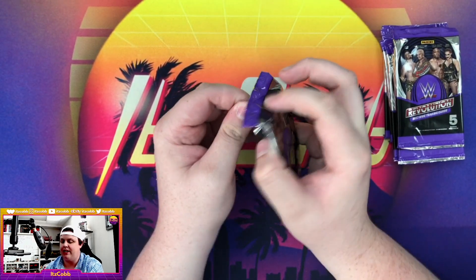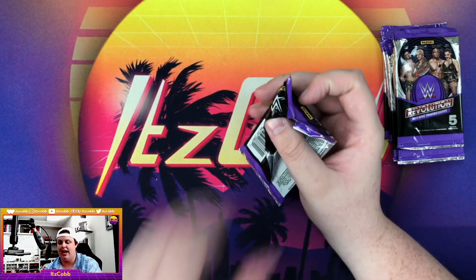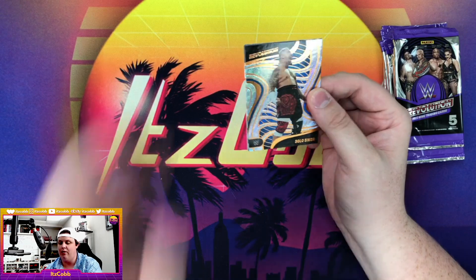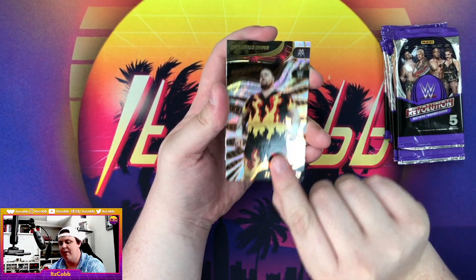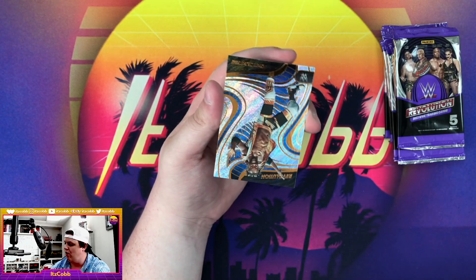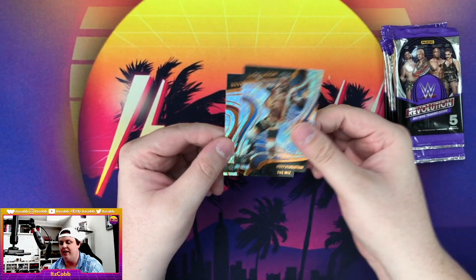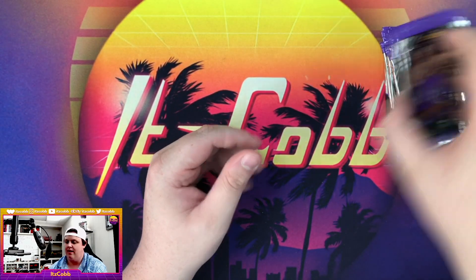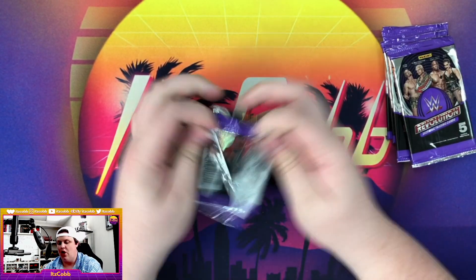Seven packs remaining. Our first Solo Sikoa — Bam Bam Bigelow, Astro Braun Strowman, no print line on that one, Kofi Kingston and The Miz.